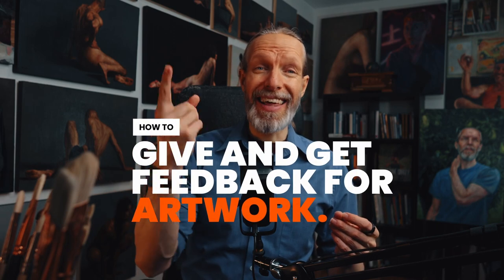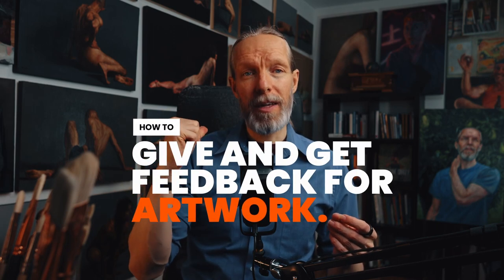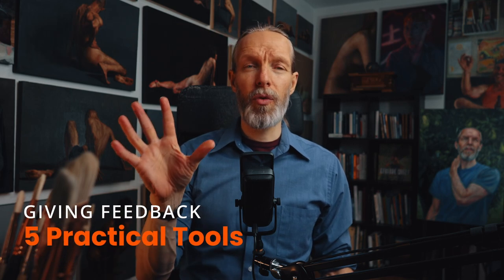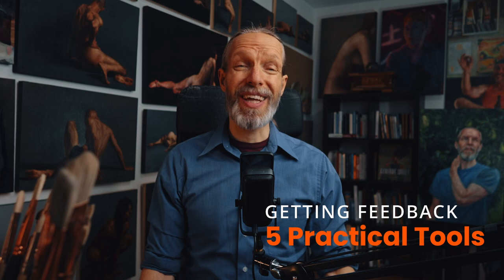If you're an artist or a creator of any kind and you want to improve quickly on your craft, then you're going to want to get really good at giving and getting feedback. Today, we're going to go over some practical tools for giving and getting feedback on your artwork. First, we're going to start with giving feedback to others — five practical tools for giving feedback, and then five practical tools for getting feedback.